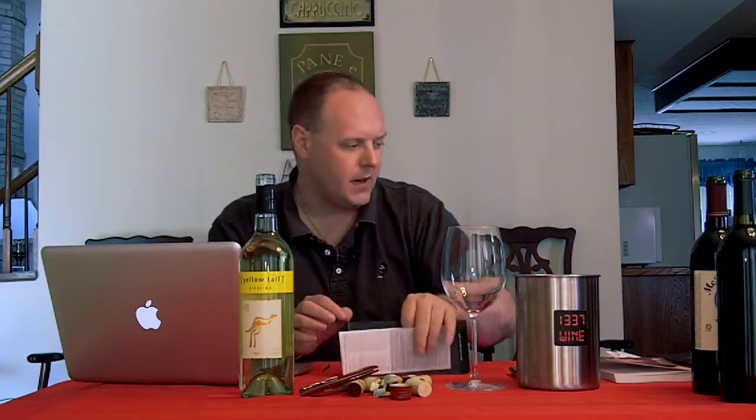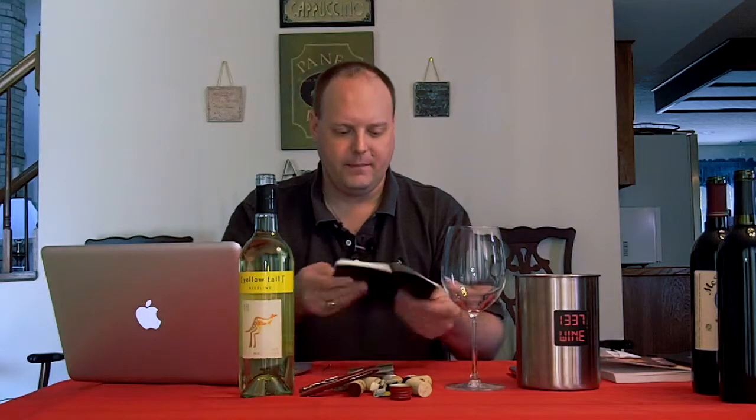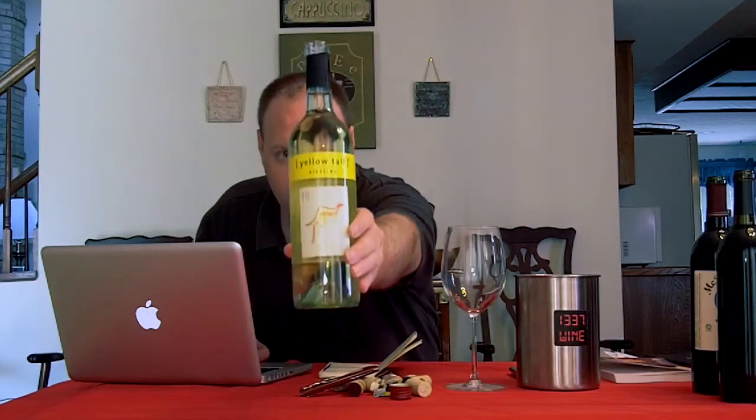So let's hop right into it because I've spent a lot of time talking about all this stuff. Let's get right into the wine. You can already see what we're going to do here — we've got the 2010 Yellowtail, the wine that really kind of put Australia on the map for the average wine drinker. Their 2010 Riesling — and that's why I bought it — they've really expanded their lineup.